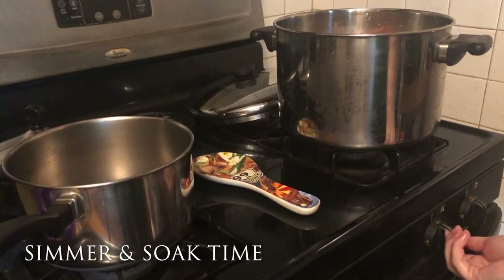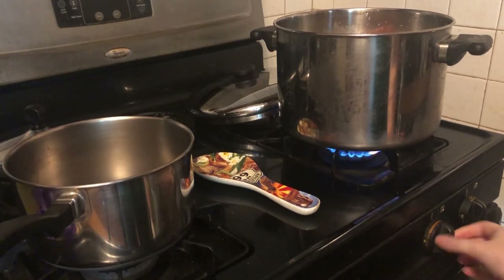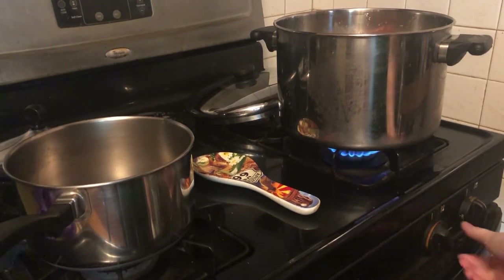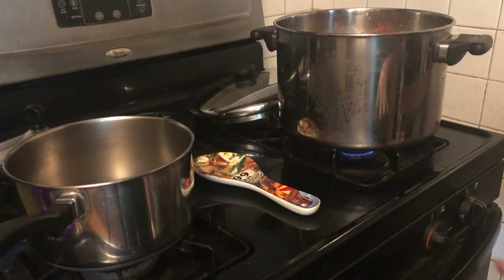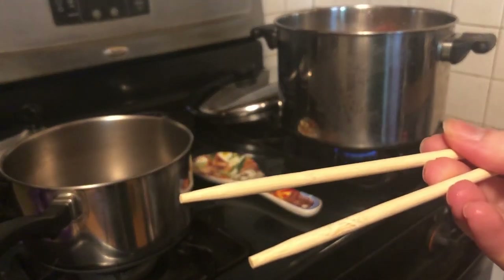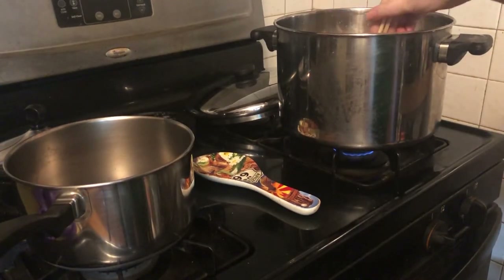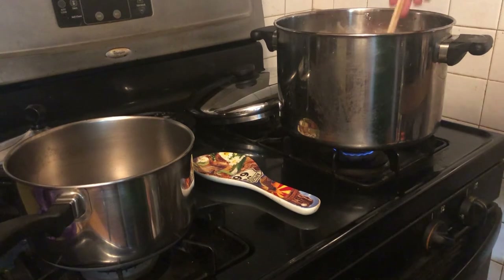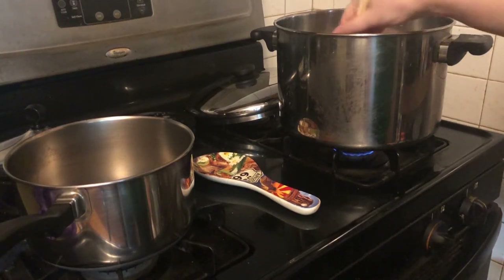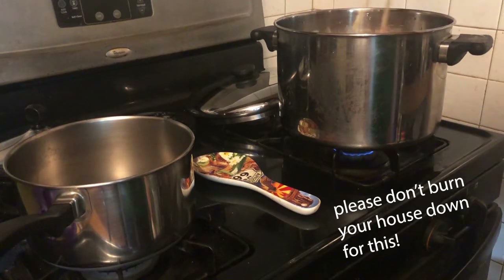Then we just want to turn this on and let it simmer for an hour. Keep it nice and low. You can use sticks or anything — I'm using some nice chopsticks. You can use them to adjust your t-shirts as necessary. Just want to make sure that it doesn't boil down too much and that your fabric doesn't get burned.